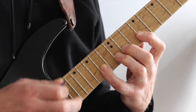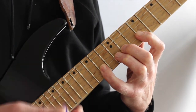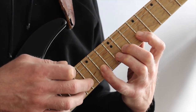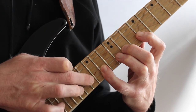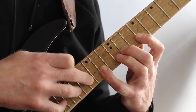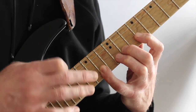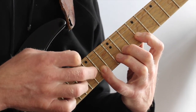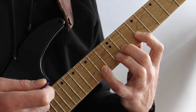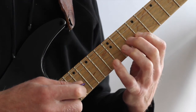From here I do a tapping thing, tapping with three fingers — long finger, ring, and little finger — while keeping the pick in place, which I do for the complete lick. I tap with my long finger on 16, ring finger on 18, and little finger on the 21st. From here I pull off back from 21 to 18 to 16 — long, ring, and little finger. Then I pull off with the pinky of the fretting hand from 14 to 11 to 9, and I have quite some time to get the pick back into place.